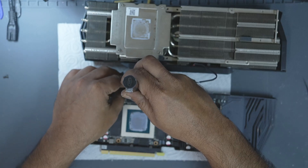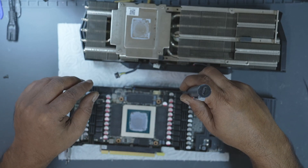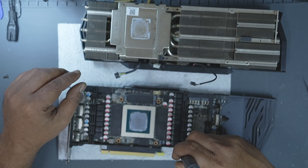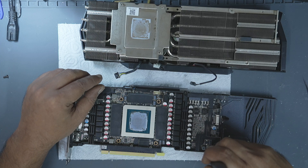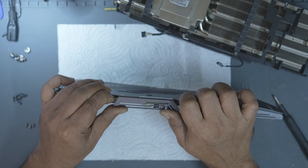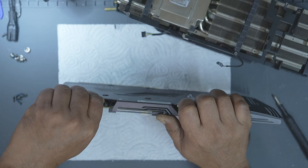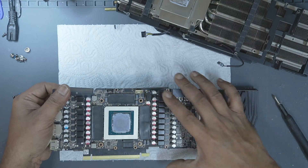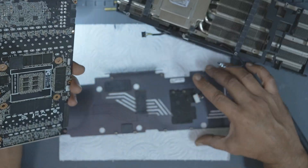Now that the cooler is off, let's remove the backplate. On this Zotac RTX 3090, a few screws on the top of the PCB hold the backplate in place, so we need to unscrew them to take it off. Never yank it — this plate is thin and bends easily. A warped backplate won't sit correctly and may affect heat transfer. Apply light pressure and slowly work your way around until it comes free.